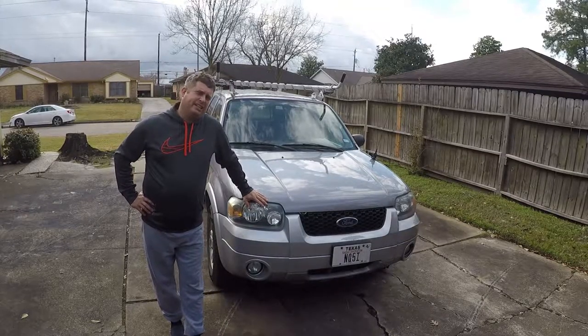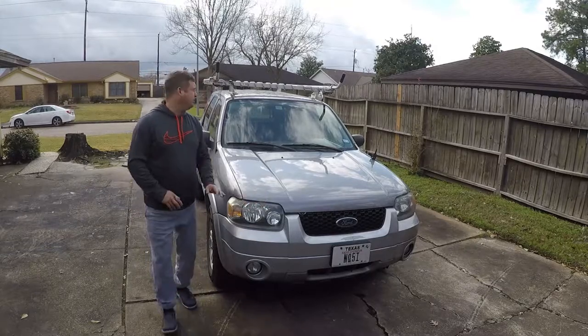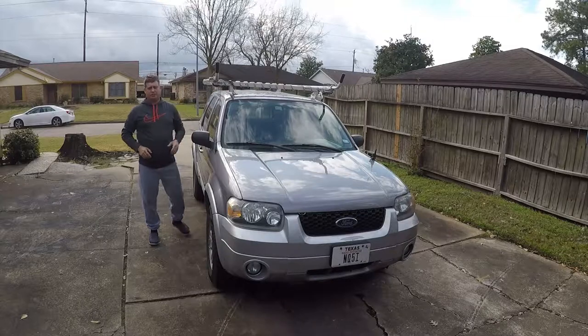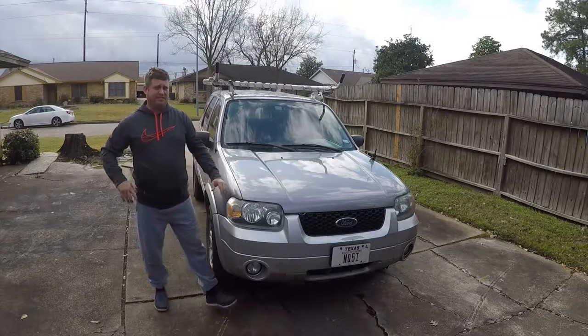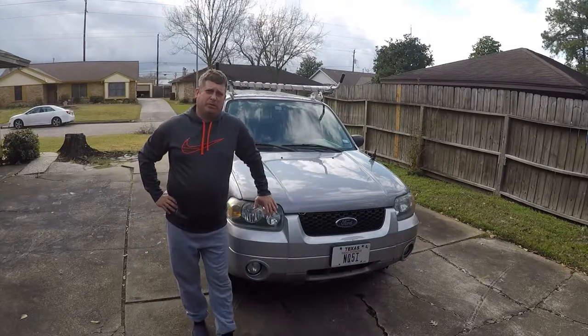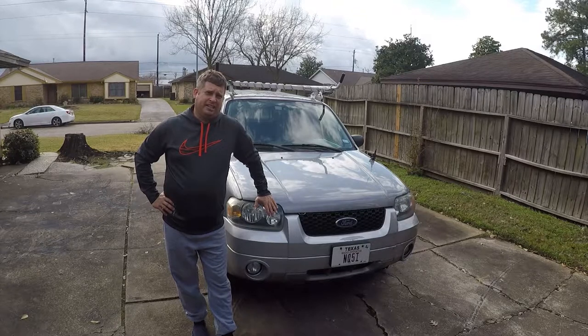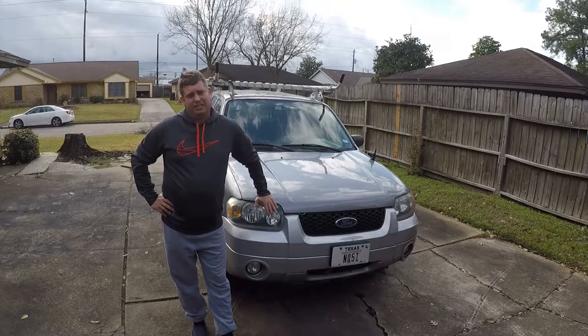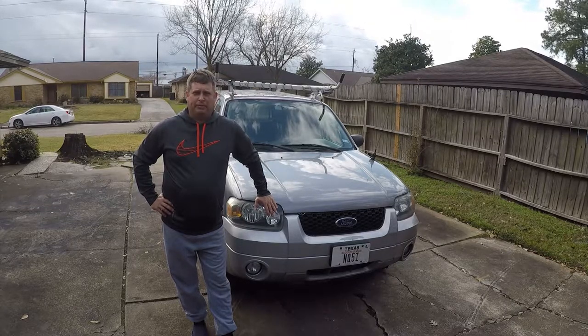Today's video is going to be taking the roof rack off the Escape. There are two bolts in each of the corners and it'll pop off. The reason I'm taking it off is I've got a couple of road trips coming up in the next couple of months, and this thing costs me three to five miles a gallon and it makes noise no matter what you do when you're driving. So I don't need it on there for the next couple months, so I'm going to pop it off and put it to the side.